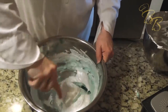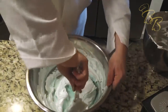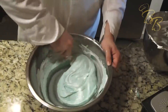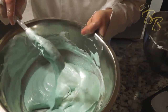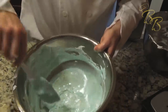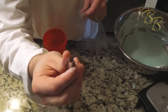At the end, the consistency you want are ribbons that kind of stay there for three, four seconds before they fall back in. Right now it's not quite ready — we're almost there. What you want to see is ribboning, not melting right back into the mix — just sits there a few seconds before it blends back in. That should be good. We're going to put this in a piping bag and start piping. This is the circular tip I'm using to pipe the macarons.